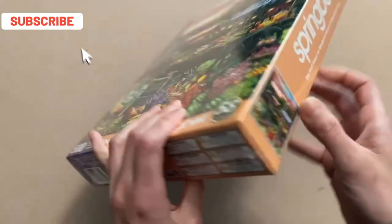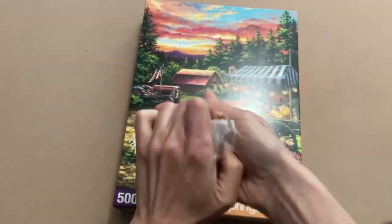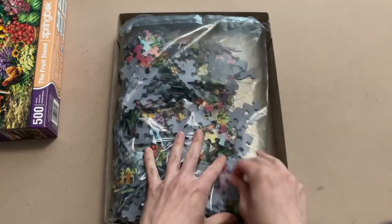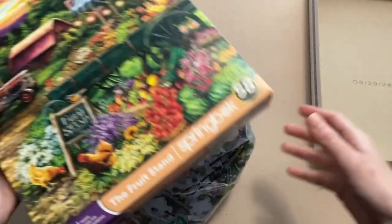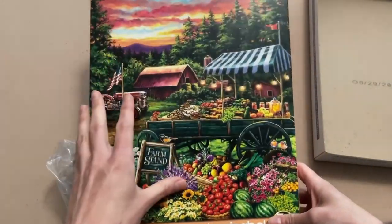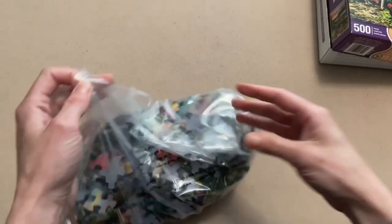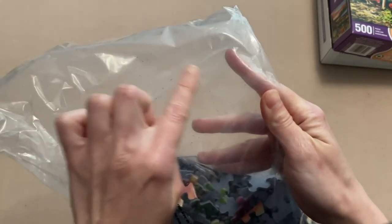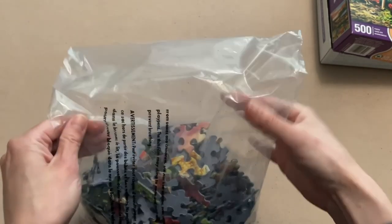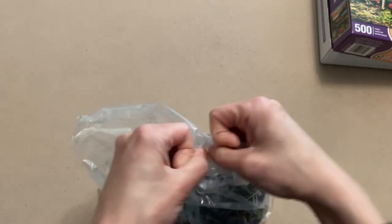Let's get this open and get started. It is covered in plastic wrap, so let's get that off first. We've got a plastic bag here — no poster, which is a little bit of a bummer, but you have the whole puzzle image on the front of the box anyway, so this should be good enough. Let's open this bag up. Before I do that, I am seeing a little bit of puzzle dust in the bag — not as much as Ravensburger, but there is some in here. It doesn't seem too excessive.